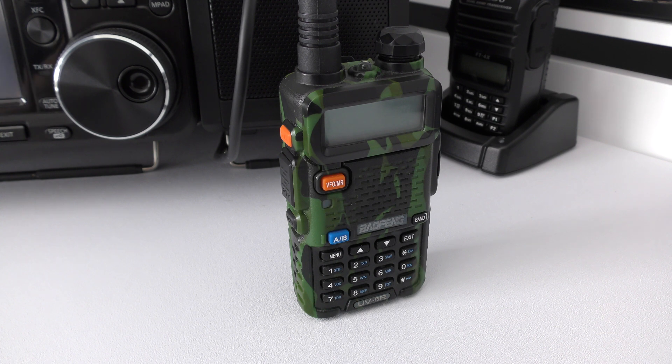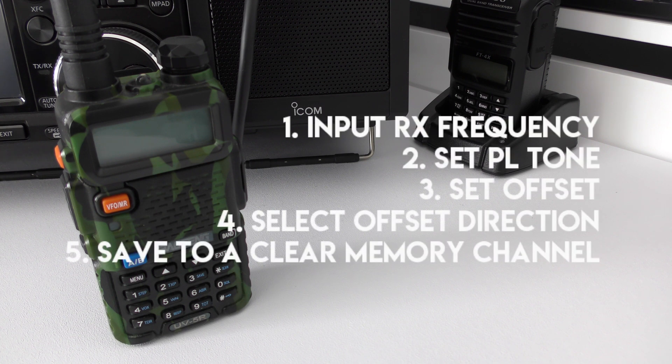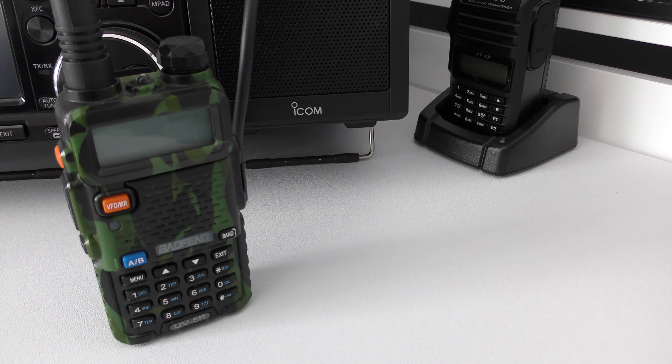The original method I used in my previous video was over five steps: number one, input the receive frequency; number two, set the PL tone; number three, set your offset; number four, set the direction of the offset; and number five, save to memory. Basically you put all the info in first, then save it all in one go.